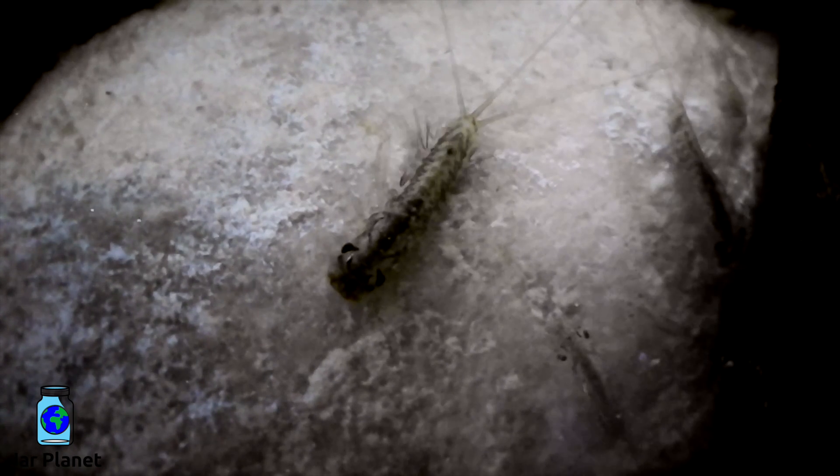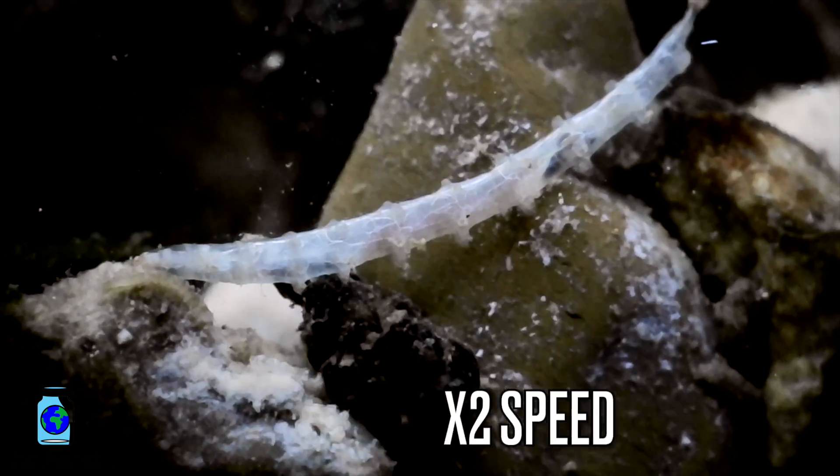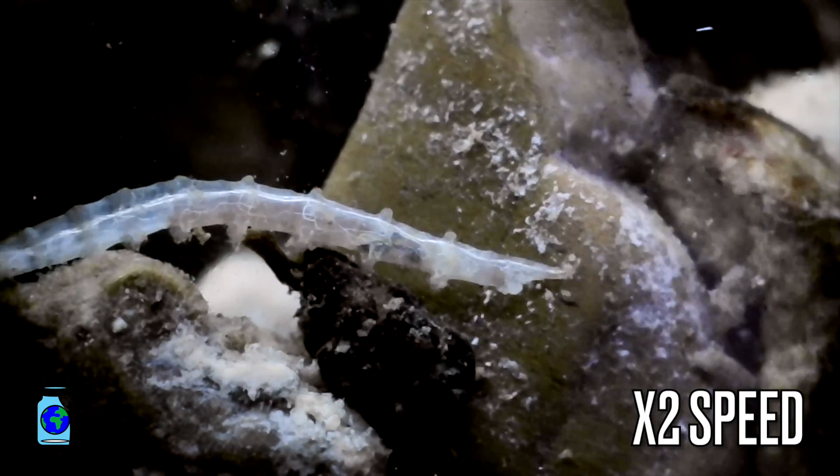These are mayfly nymphs — I count 5. How many do you see? I took all of these close-ups with a cheap microscope camera off Amazon. It was $40. If you're interested, I'll put a link in the description.